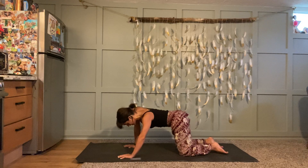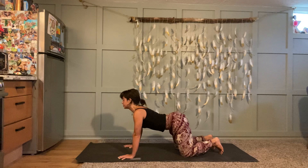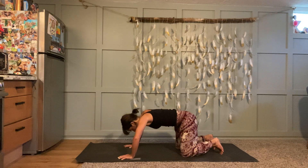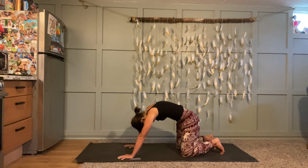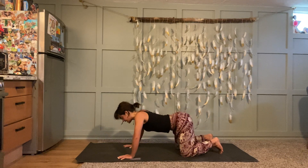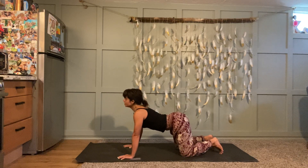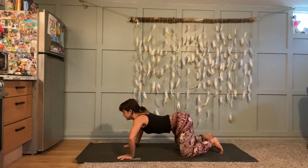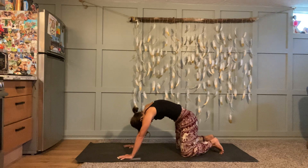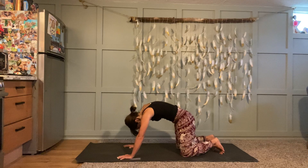Once you're in your tabletop, take a few rounds of cat-cow. Inhale to arch your spine, lift the crown of your head, lift your tailbone, and then exhale to round and curl in — chin to chest, belly button drops in and up. Just back and forth through those two movements, and make them as big and as exaggerated as possible. Rather than thinking of just lifting your head and butt, really feel that mobility through your spine as you curl in — even think of pushing the ground forward and down.